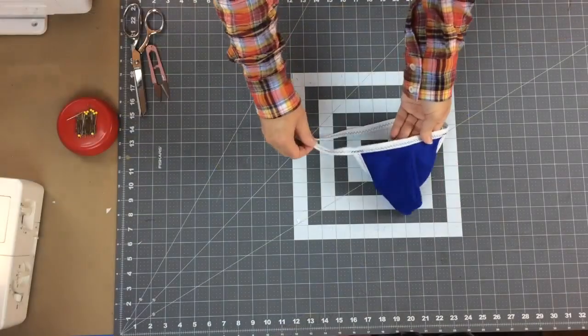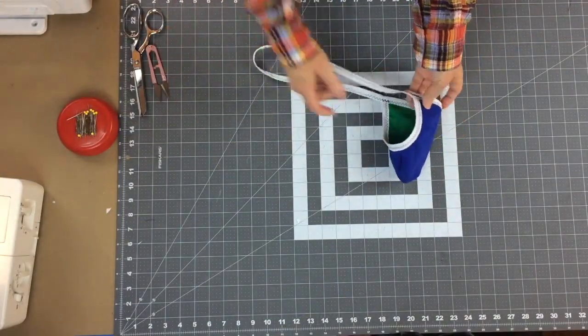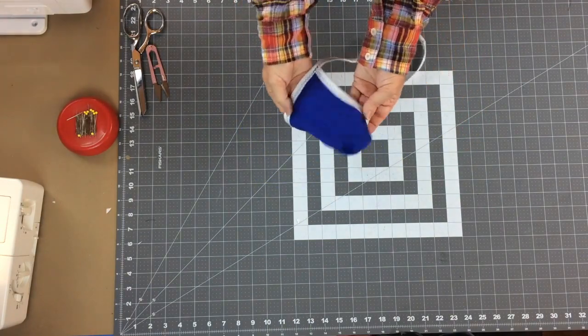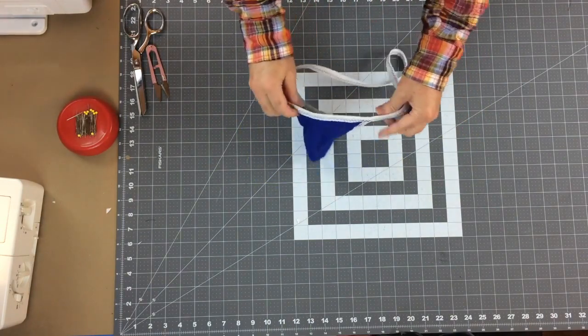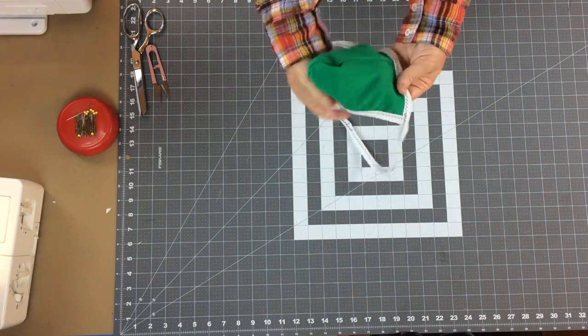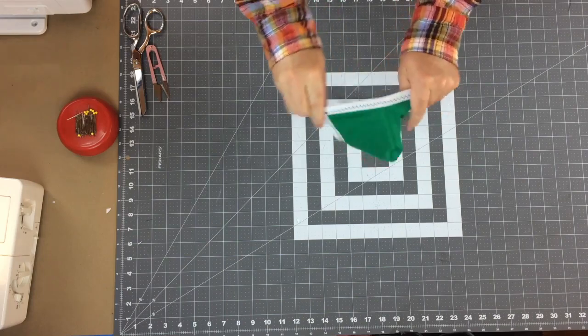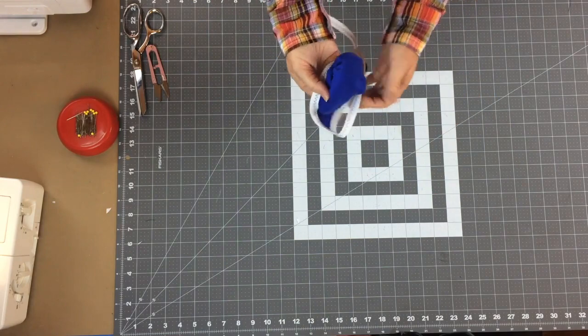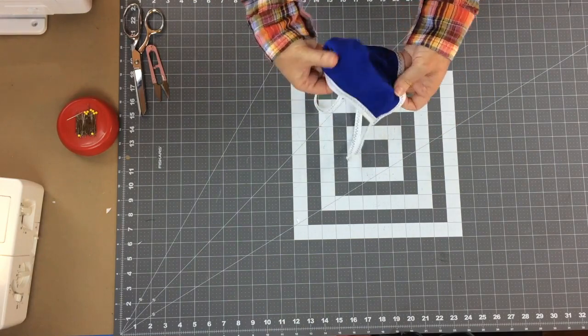The waistband is on and the strapless sack is actually completed. It takes no time to make these. It's reversible - here is the blue side, and then I can reverse this out to the green side. Everything looks the same on either side using this double-fold or fold-over elastic.